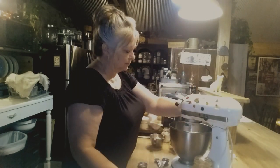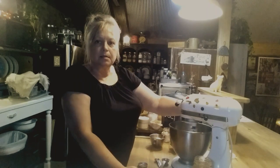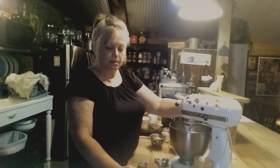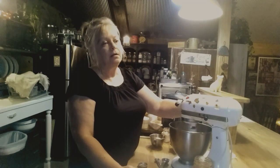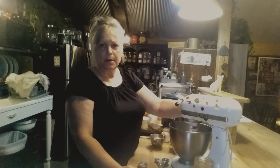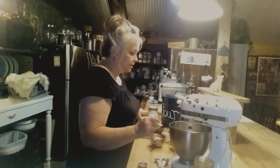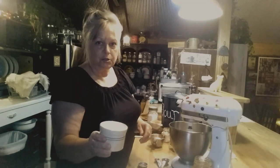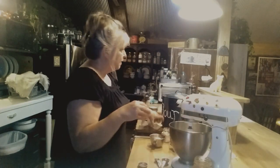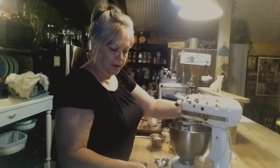I'm going to mix that up real quick — you don't want to turn it on too high or you'll have it all over. I love these cookies because I love dried cranberries. Once I've got that mixed up, the next thing is a cup of granulated sugar and a half a cup of packed brown sugar. I'm going to put those in the mixer and stir it up a little bit.